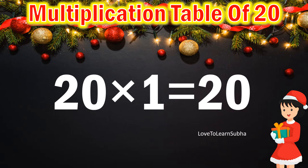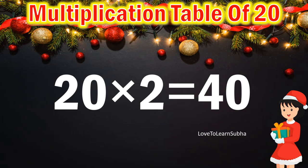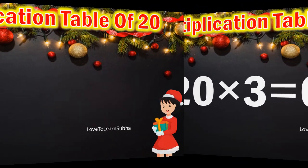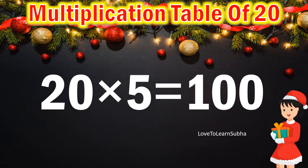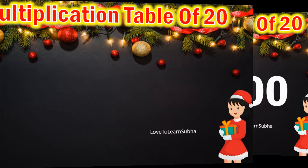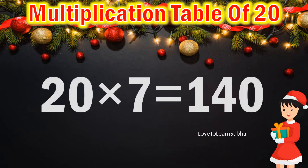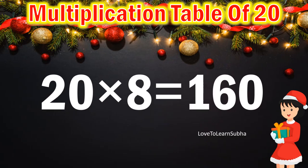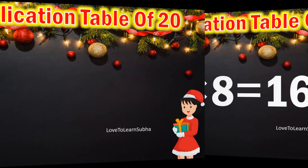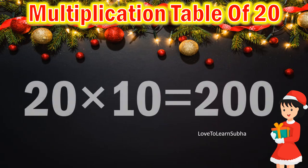20 times 1 is 20, 20 times 2 are 40, 20 times 3 are 60, 20 times 4 are 80, 20 times 5 are 100, 20 times 6 are 120, 20 times 7 are 140, 20 times 8 are 160, 20 times 9 are 180, 20 times 10 are 200.